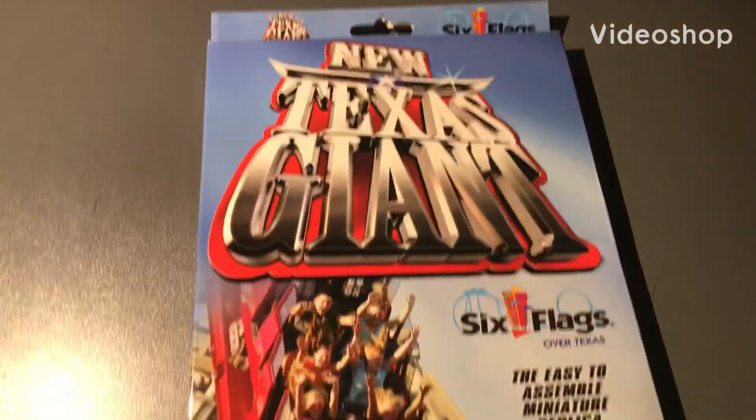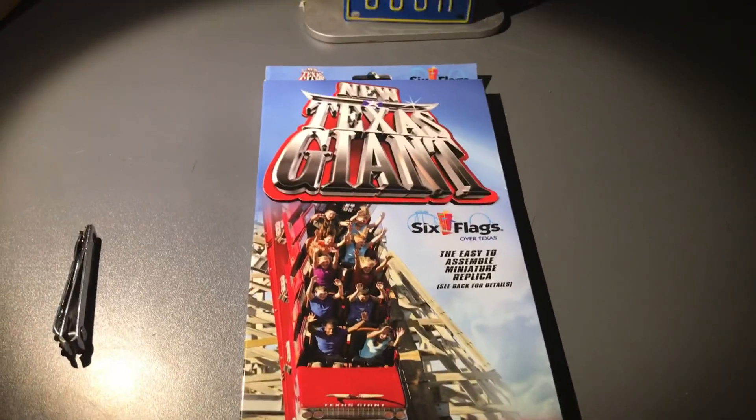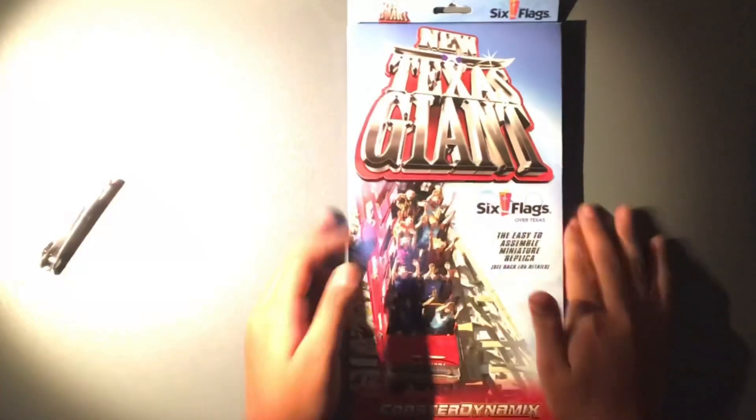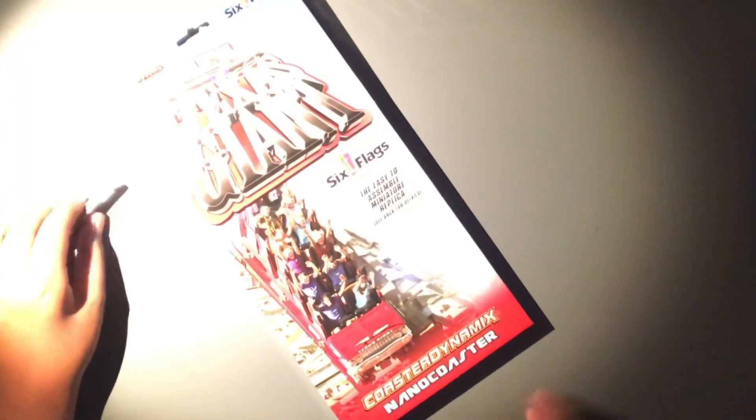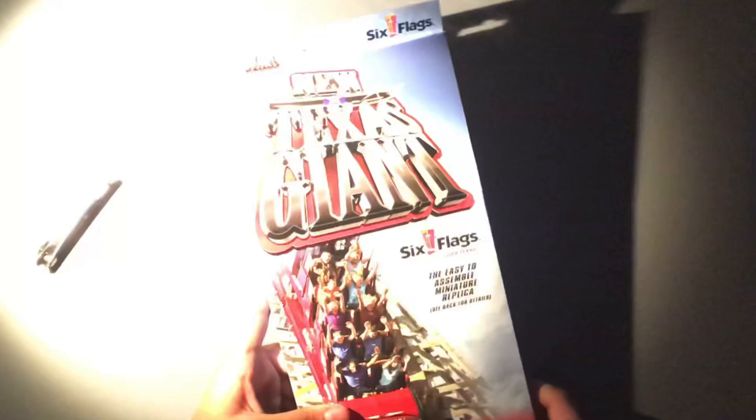It's time to create my own new Texas Giant Coaster Dynamics Nano Coaster, finally. Hey everyone, we're here to do a Coaster Dynamics Nano Coaster building video. I got this for my birthday and it's a Texas Giant from 650 Texas Nano Coaster. Facts about the ride: first steel hybrid, 153 feet, top speed 65 miles per hour, and length 4,200 feet.